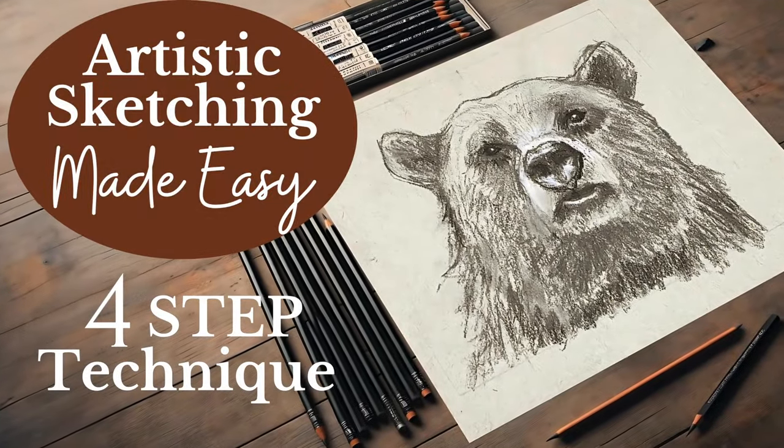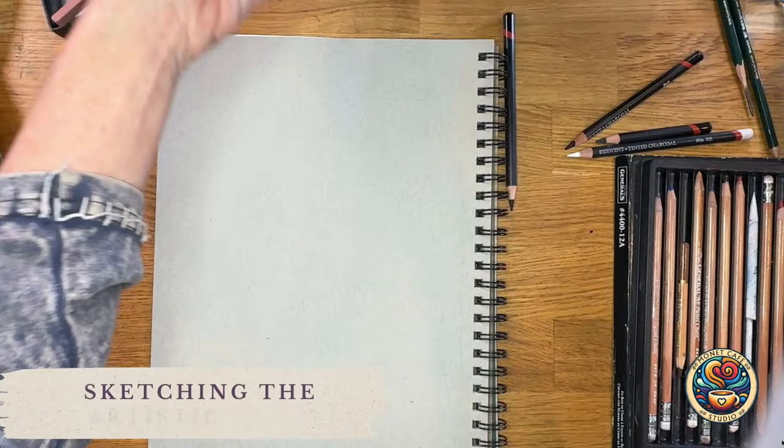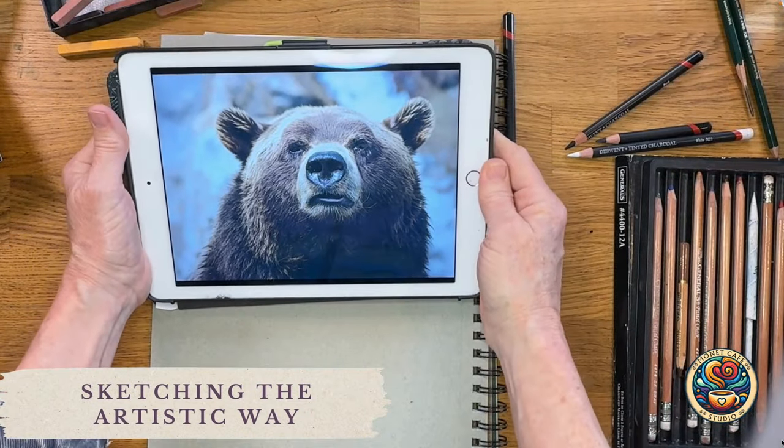Welcome friends to Monet Cafe Studio. Get ready to learn lots with my easy four-step technique for sketching. I like sketches that are loose and free and not too fussy.